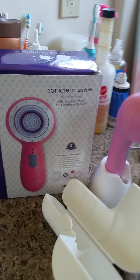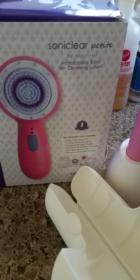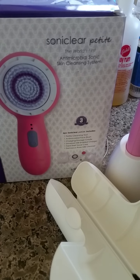Hi everyone, this is Pam and Sahara and we are doing the video of the Sonneclair Petite skin cleansing system.